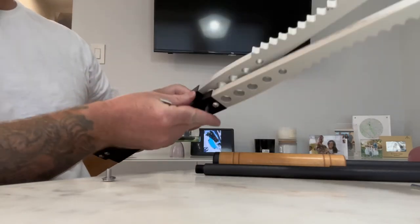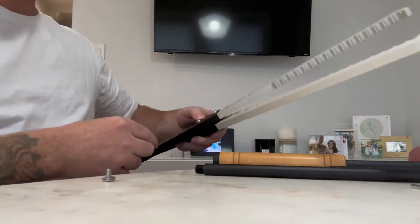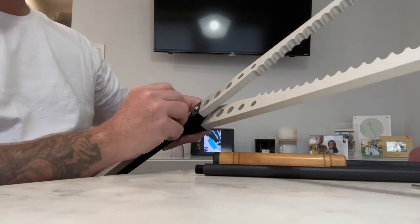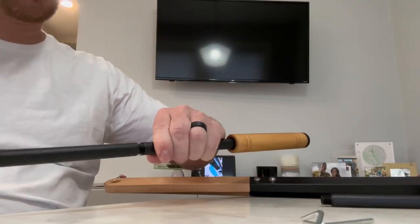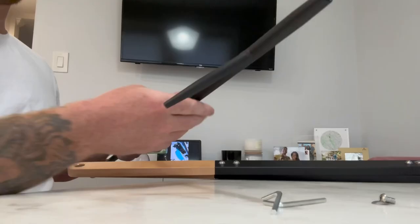The fire poker, also equipped with a wood insulation handle, allows for precise control when stoking a fire or adjusting burning embers. Its sturdy construction and pointed end make it perfect for safely moving and rearranging firewood.